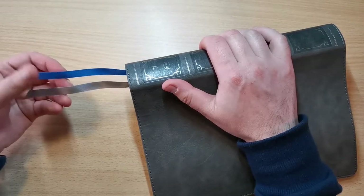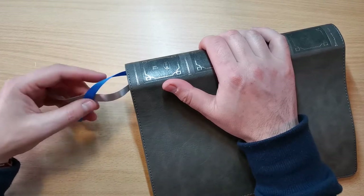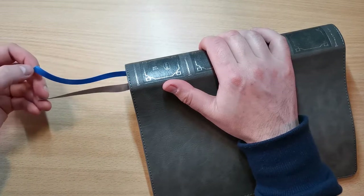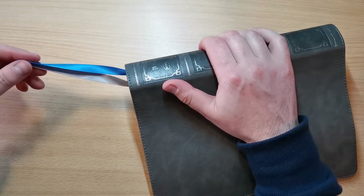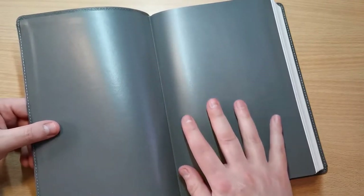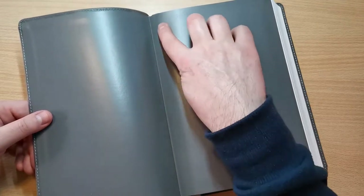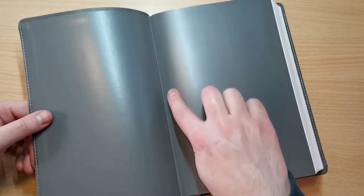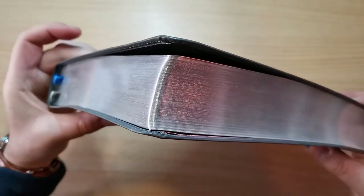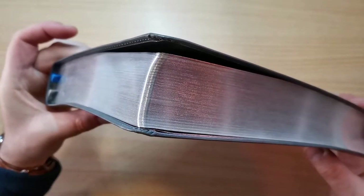It comes with two double-sided satin ribbons, 10 millimeters thick. I wish there were three, but these are only two. The length of these ribbons are exactly the way I like them, so congratulations Thomas Nelson for doing that. The liner itself is very nice — it's not cardstock, it is a vinyl kind of material, also in a gray color. It seems that there is a bit of reinforcement on the spine, right where the edge of the hinge of the Bible is, to give a bit more support and strength. And the edges — this is also silver gilded, very nice silver.